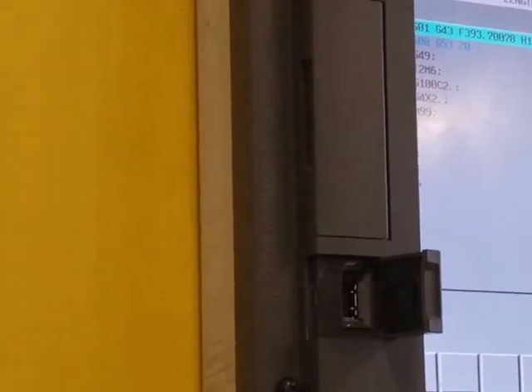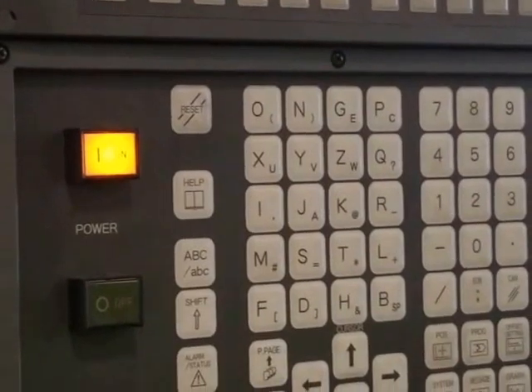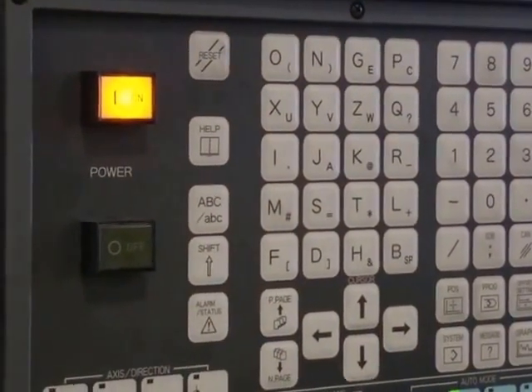It's going to keep alarming out every time because it had already reached its maximum and we never cleared it. So every time you call it up, it's going to say 'I'm there, I'm there, I'm there.' Gotcha.